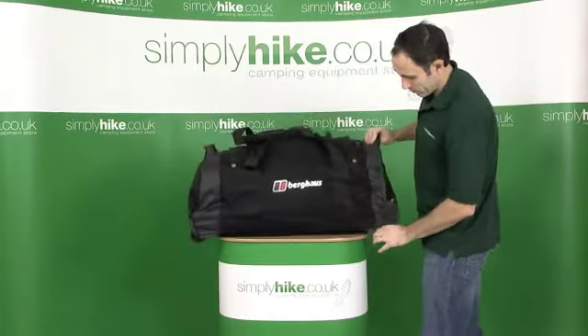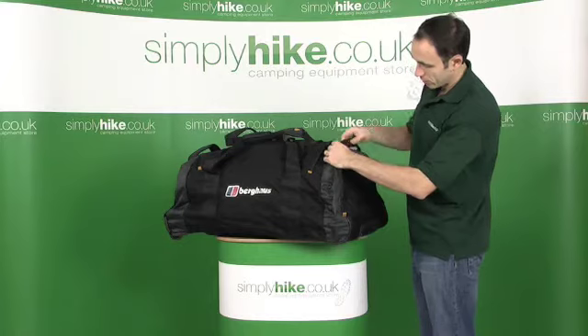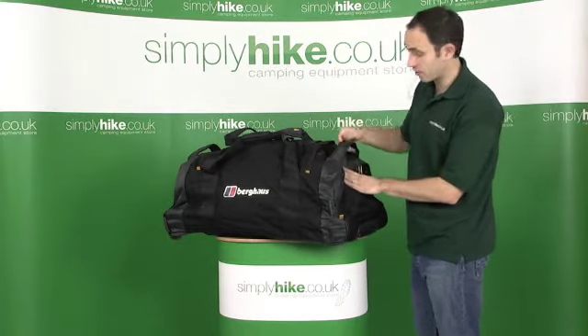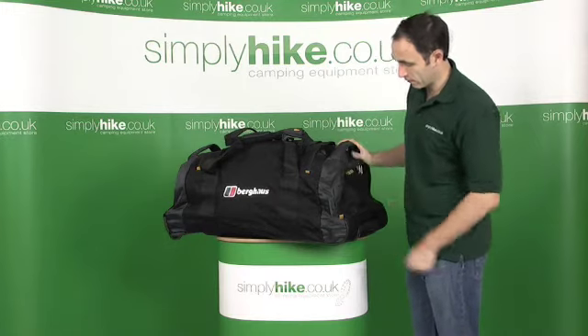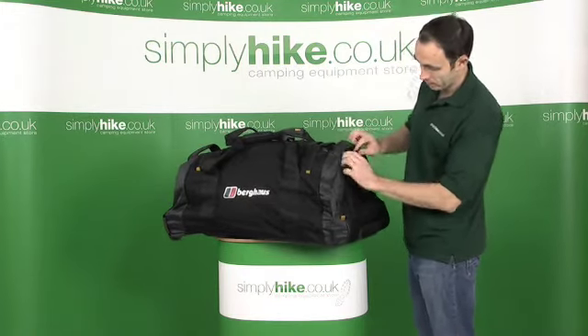Back of the bag — really not a lot on the opposite side. On each end of the bag, you have these heavy duty grab handles. Obviously if it's going around on a carousel or you need to drag it off of a bus — nice, padded grip handles.